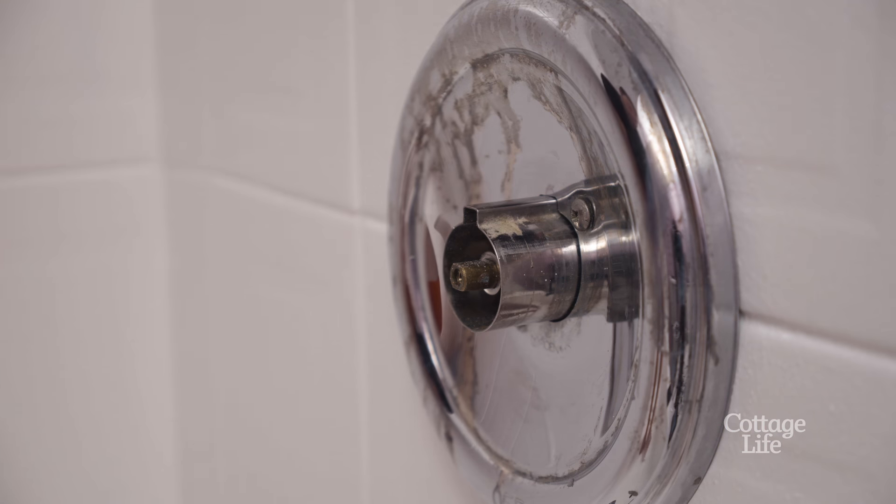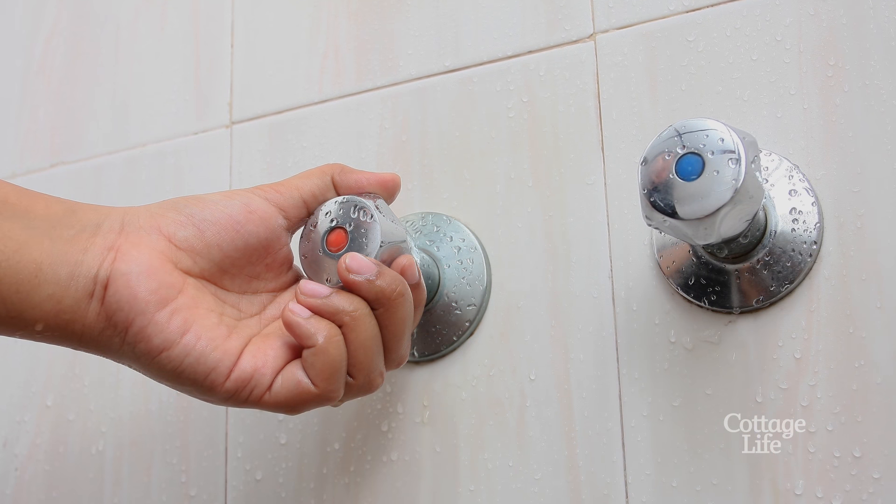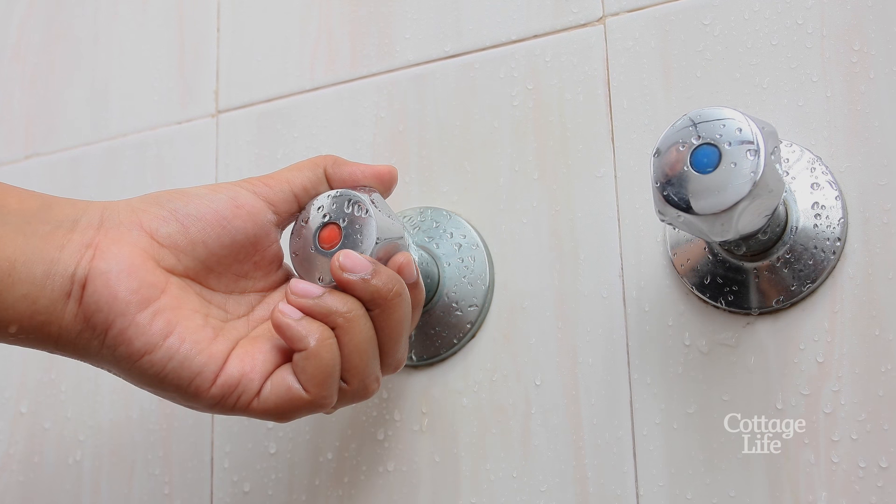Now this is a single handle faucet. If you have separate handles, you'll have to repeat this process for both the hot and cold.